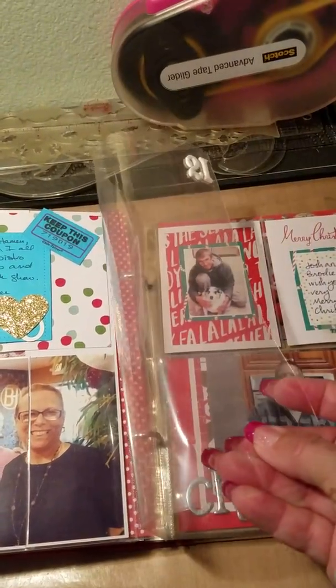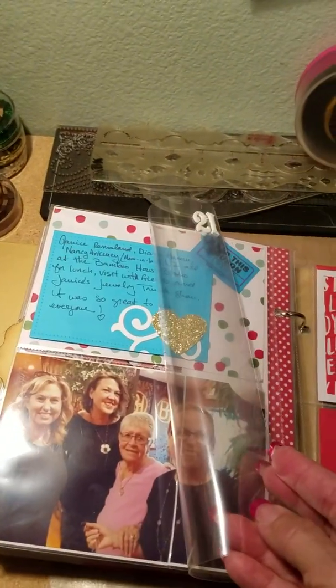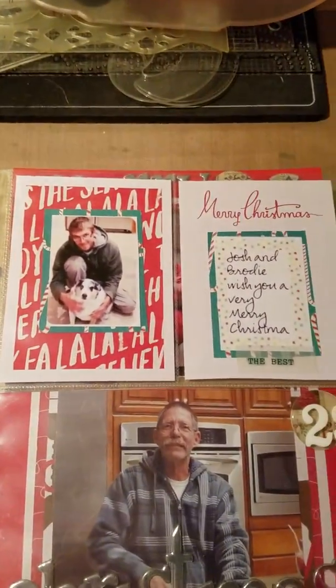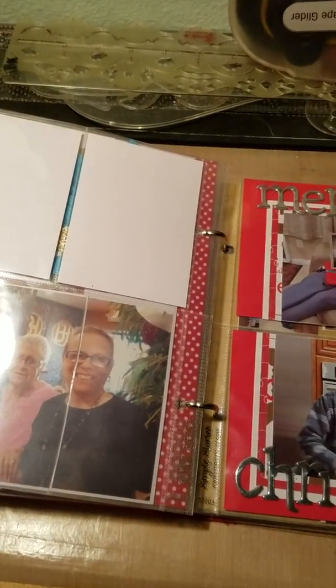There are pages I haven't even done yet — I dated them but nothing really happened on the 21st and 22nd. On the 23rd I just took this picture of my son and the dog, and there was nothing for the 23rd. I didn't do anything for the 24th except clean house, sweep, and mop.